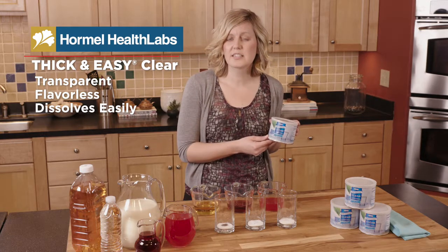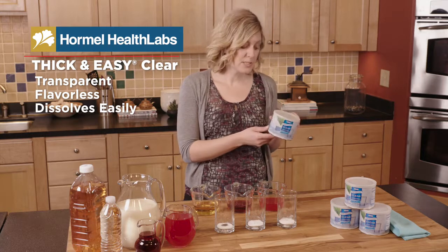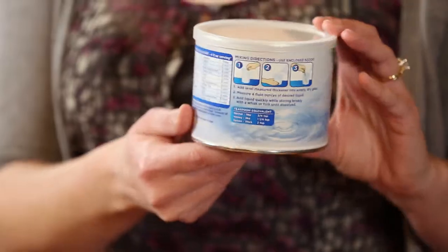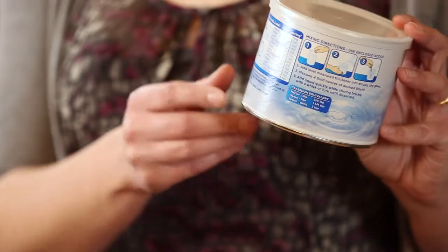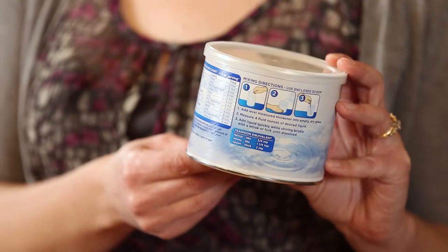These consistencies easily translate into IDDSI guidelines. Just make sure to follow the instructions on the canister to note how much thickener as well as how much fluid to add for those different consistencies.